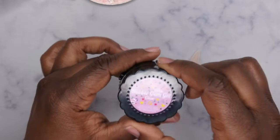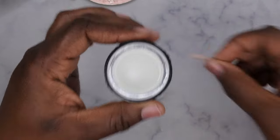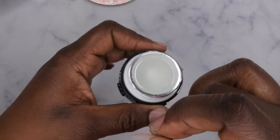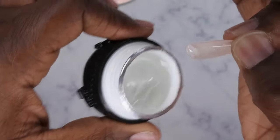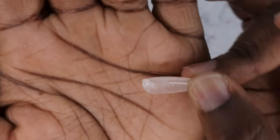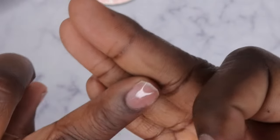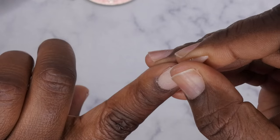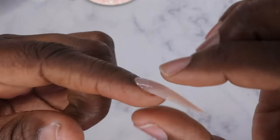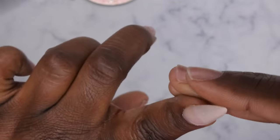Now the nail is ready to apply. You'll take the One Two Three Go bubble gum gel in clear, and you'll literally just scoop a little bit of product into the nail tip, apply to your nail, and cure. I'm going to scoop just a little bit — you don't need a lot, a little goes a long way. What you want to do is take it and put it right at the cuticle, then let the product just work its way down until it reaches the free edge.